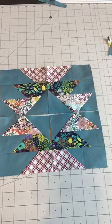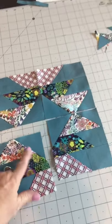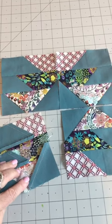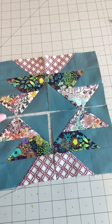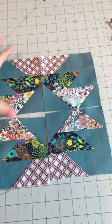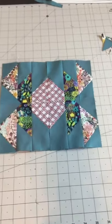Here is my Chicken Points block and you can see I sewed in the background square — trim and press your seam. I pressed it towards my focus fabric. Now I'm going to sew these two together, sew these two together, press my seam open, and then press the two rows together.